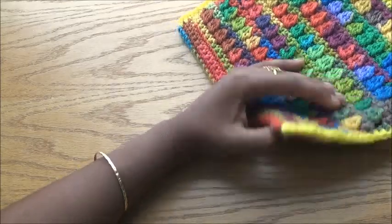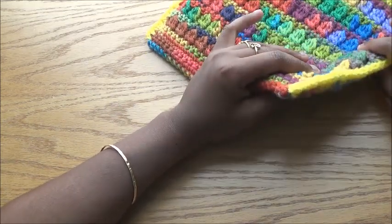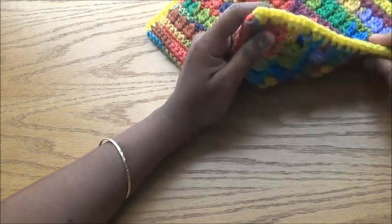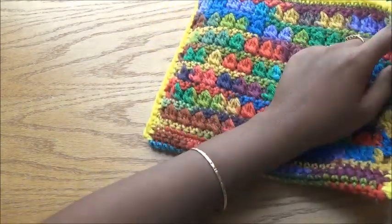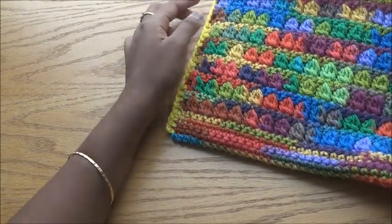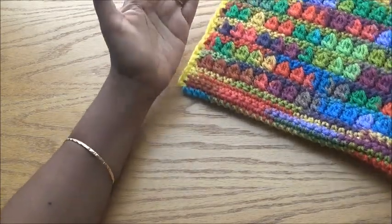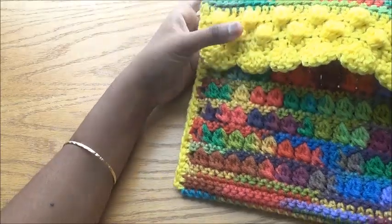I did half double crochet for the border because single crochet would be too small to hold these big stitches, and double crochet would be too loose. I started from one side and continued as a border all the way through, so I didn't have to cut the yarn and rejoin. You don't have to count stitches to match both sides exactly — if the count mismatches, that's not a problem.